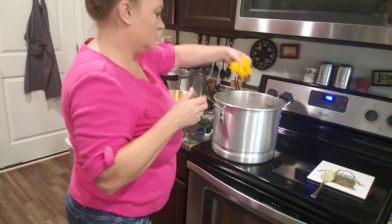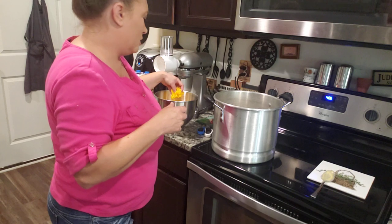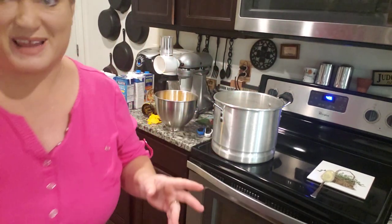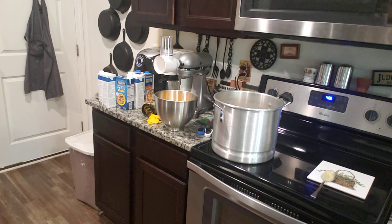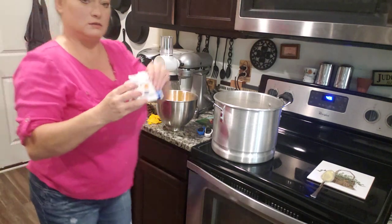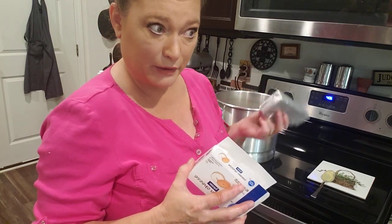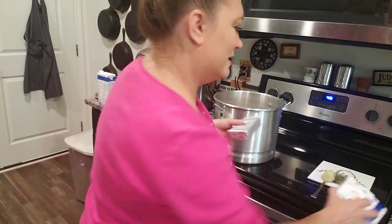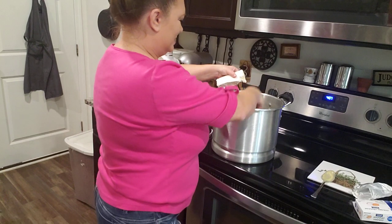I'm putting in a handful of mild cheddar cheese. I grated up three eight-ounce blocks — 24 ounces total. And I'm gonna put a block of cream cheese in. This one has a little bit missing off of it because I couldn't help myself — I love cream cheese on rich crackers. I'm just going to break it up and drop it down in there.